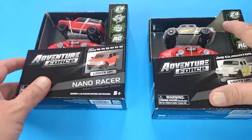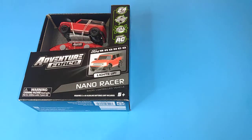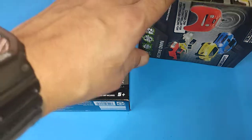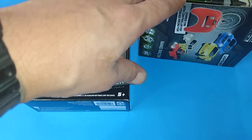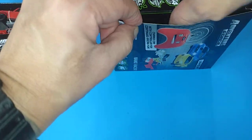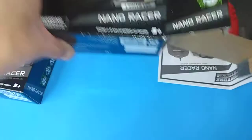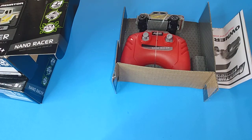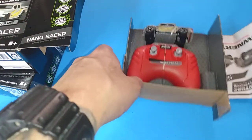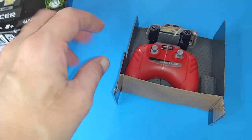They look really cool guys, I like it. Let's go ahead and open up this one first. Got your manual here - I very much doubt that anyone will need it. This is one of those manuals that opens up all big. I don't really think you'll need that.